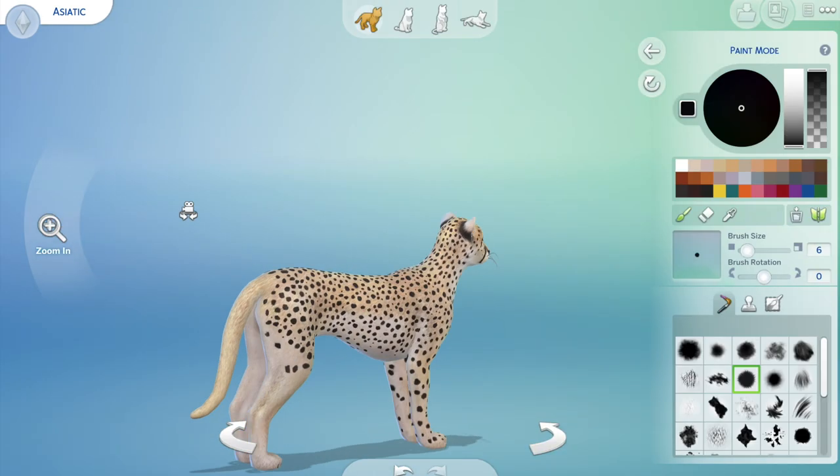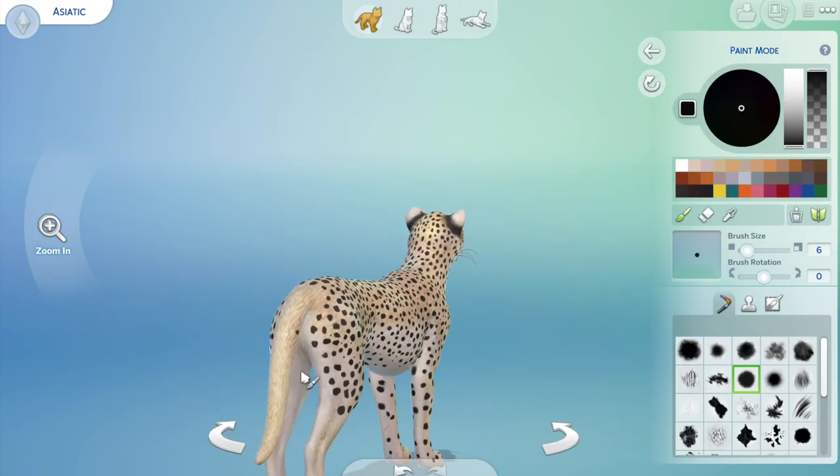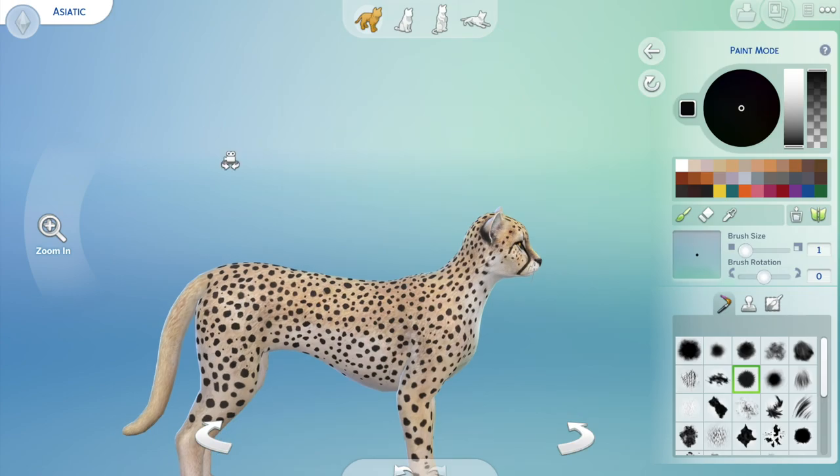I keep checking back and forth to see how it looks — sitting, standing, laying — to make sure that none of the spots stretch out in the modelling.